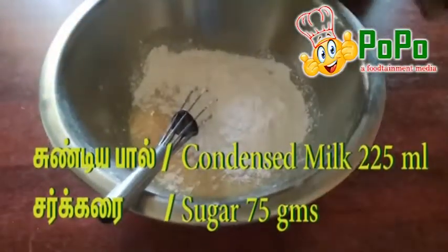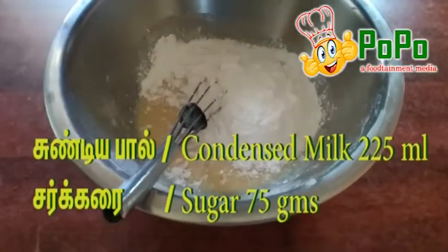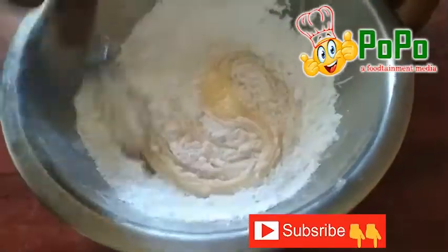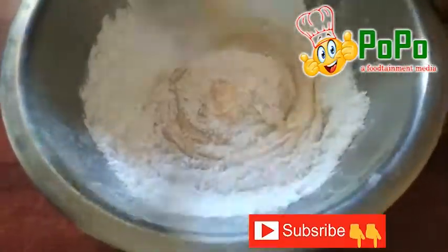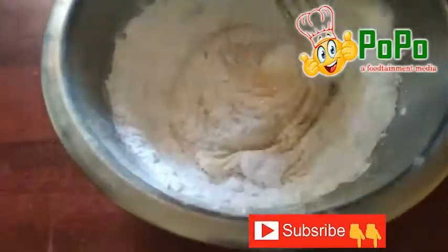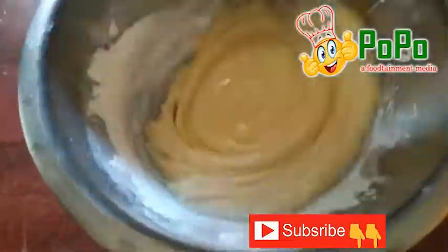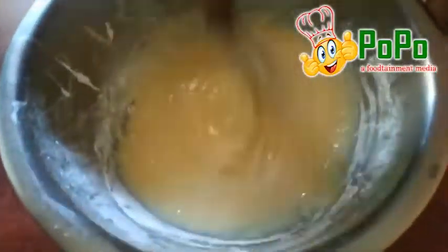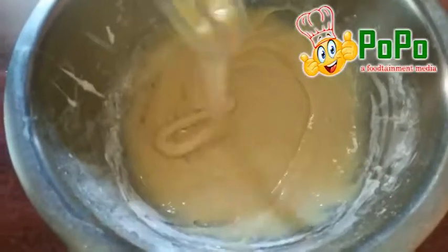Add condensed milk and sugar — add 75g of sugar. Mix it well. This recipe is very easy and it's a very simple method.